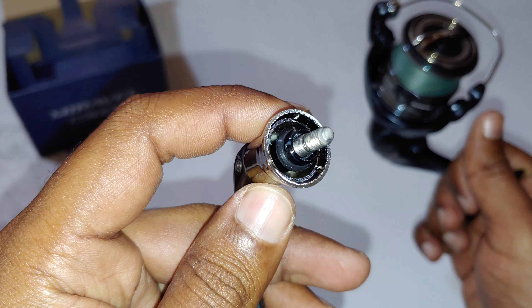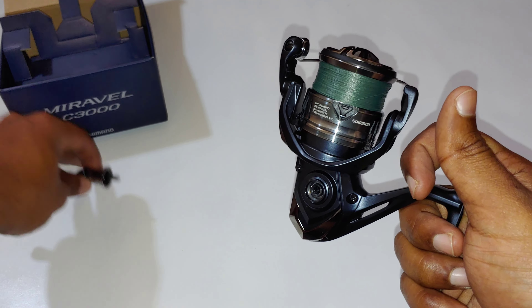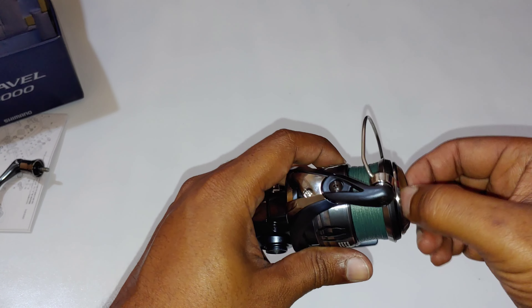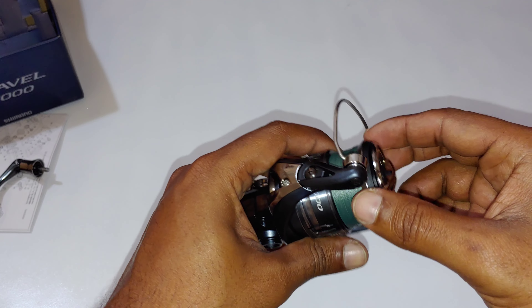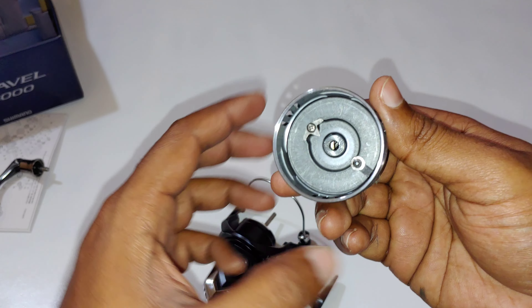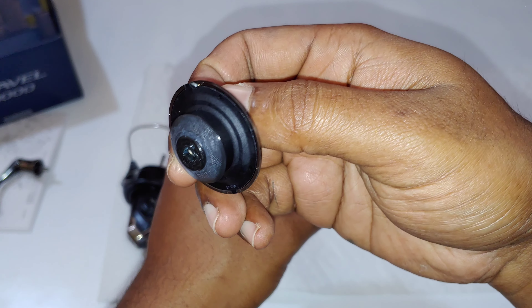So we do have a seal on the handle — that's the bearing in there. Under the spool, that's the drag clicker. Yes, there is a seal on the drag knob, as you can see.